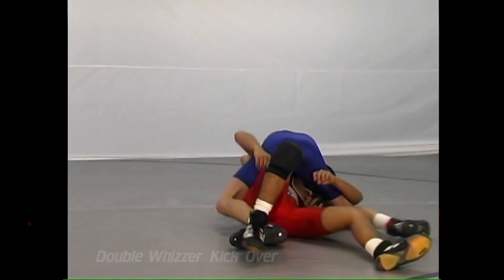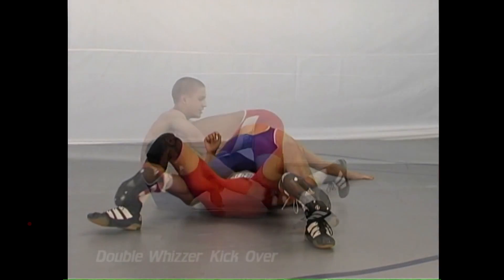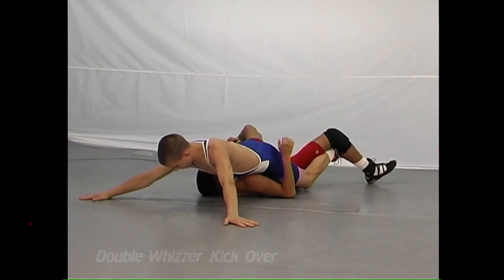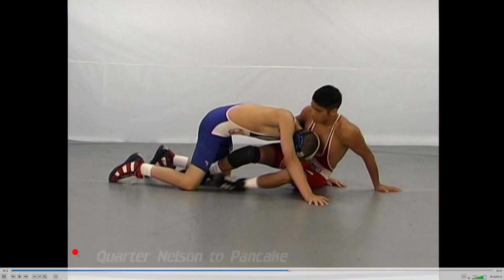And of course, he should end up in what we call a stretcher. But it is a bona fide move, and you must teach it to the wrestlers and have him be calm, that it's never over until the man in red gets his legs out into position.